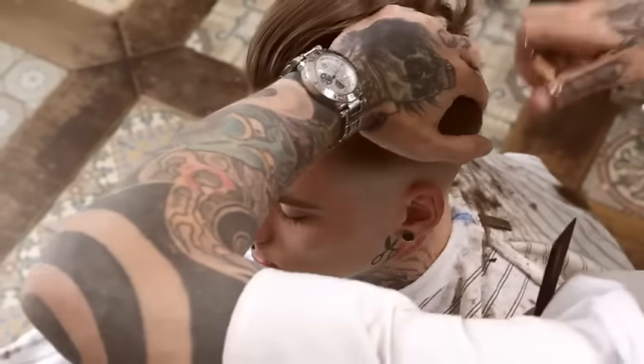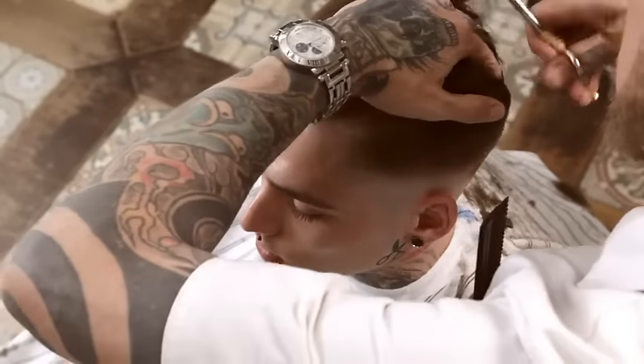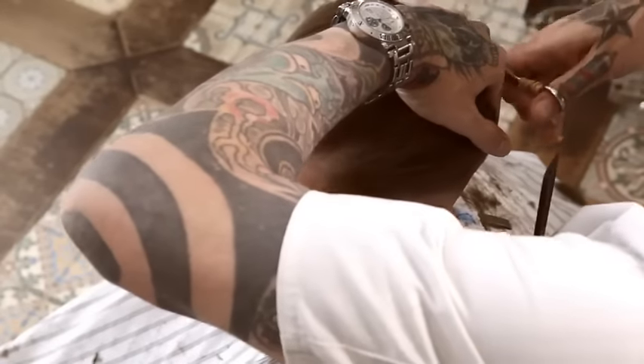On the top, slide hand through the lengths and use the blending shear to further remove excess weight while retaining length.